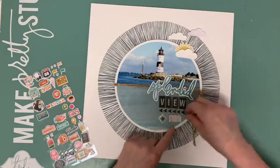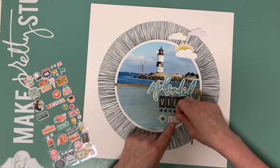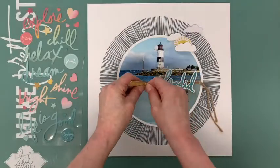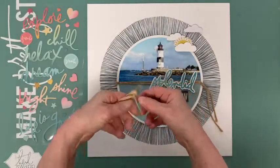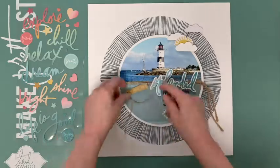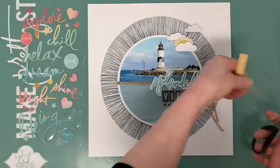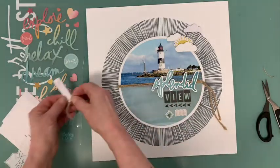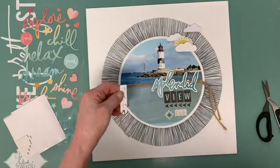I also add some of the Simple Stories Let's Go puffy stickers. I continue layering the layout with a tag from the Heidi Swapp Sun Chaser ephemera pack, another Sun Chaser puffy phrase sticker, and some more puffy stickers and animal shapes.